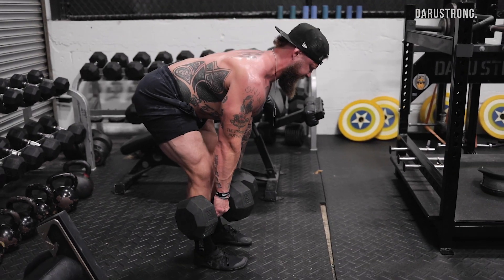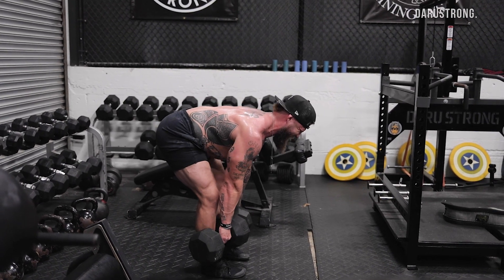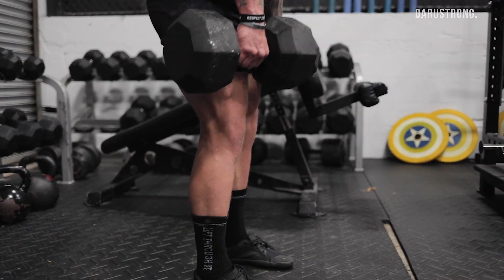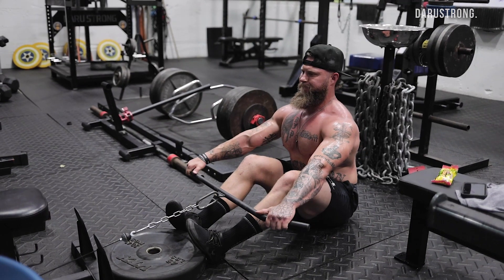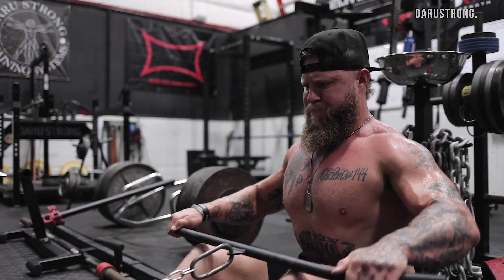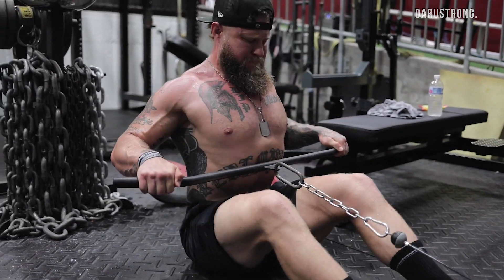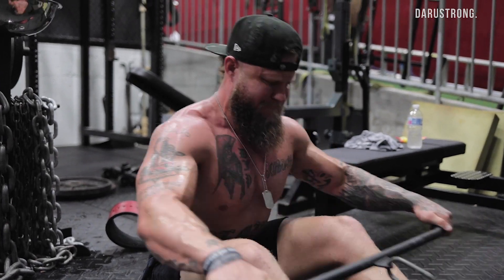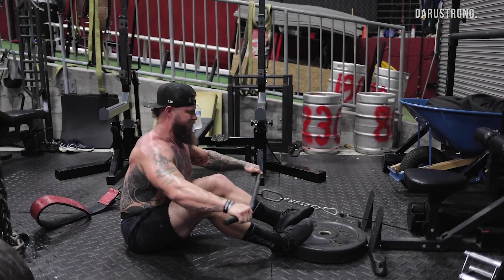As far as sets and reps: you're looking at three to four sets, six to twelve repetitions, keeping it highly intense. From an RPE standpoint, you want to go from an eight to ten RPE.